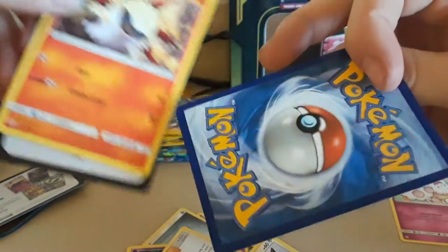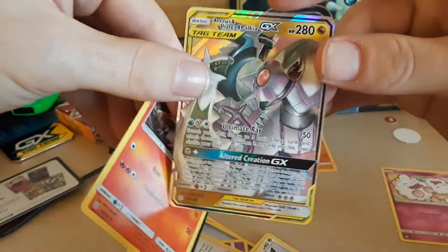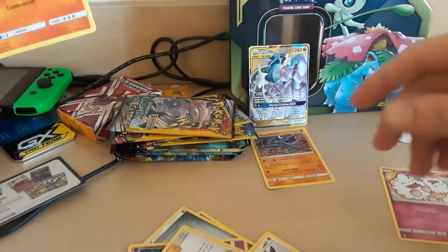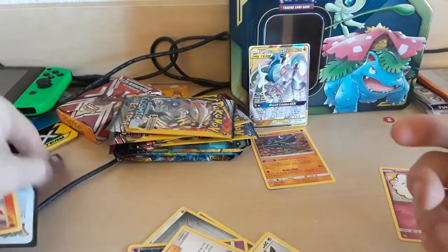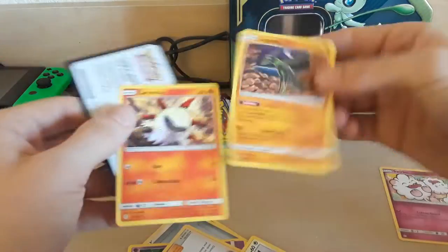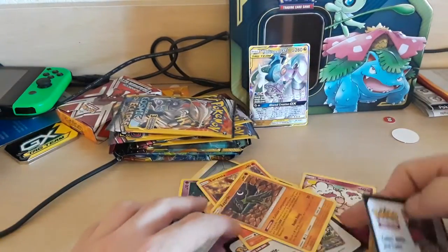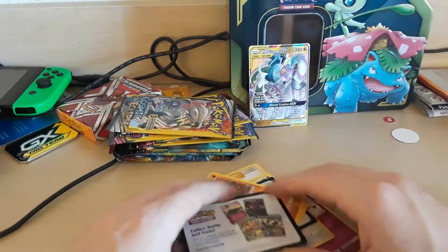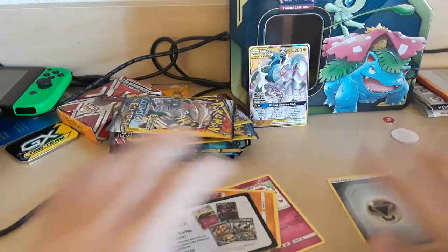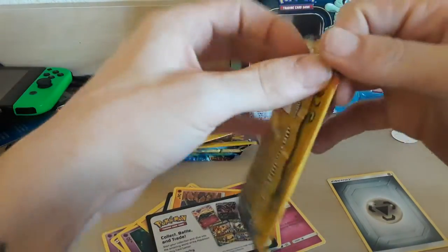Holy shit. Wow. I guess you can get good things from these cards — I was literally just saying I don't know if you can get anything from this. That other card is garbage by comparison. Wow, guys, that was really cool. I'm stoked about that. I'm going to separate all the energies I pulled too. I can't believe we just pulled that. We're going to take another look at that at the end of the video.